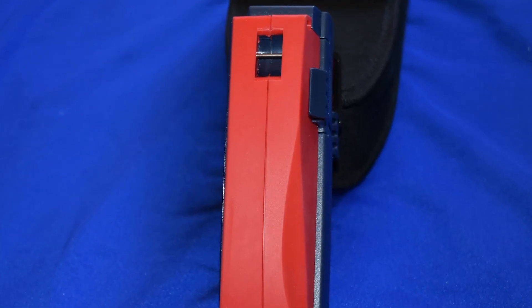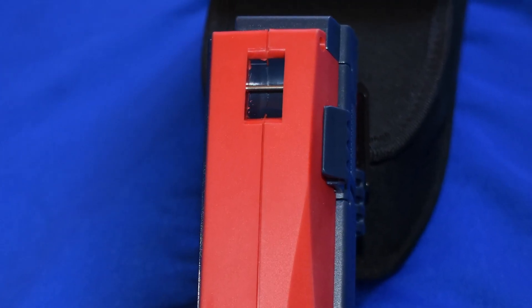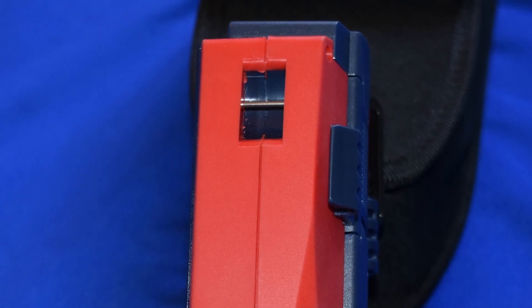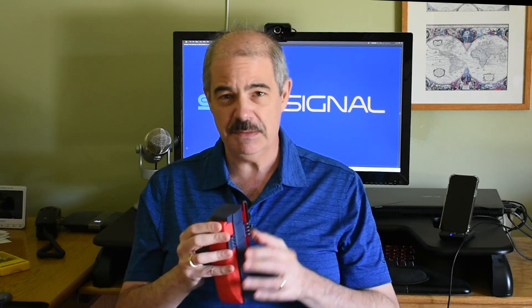There are some nice carrying strap holds and it comes with a nylon carrying strap — put it around your shoulder if you want to. It also comes with a little stylus so if you don't want to touch the screen you can use that, but this is just a garden variety stylus. It's honestly probably the least expensive part of the thing — it looks like something you could get on eBay for under a dollar.